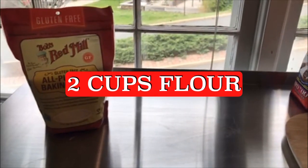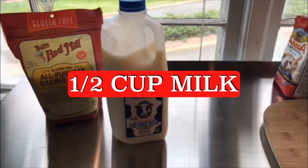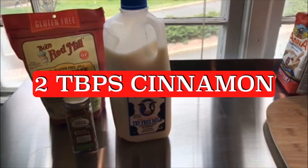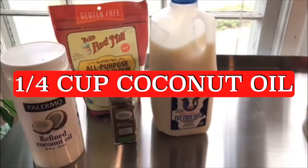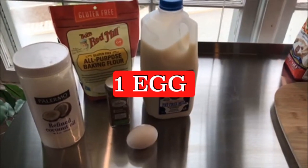First you'll need flour — we're going to start with two cups that are required. A half a cup of milk, two tablespoons of cinnamon, one quarter cup of coconut oil, and finally one egg.